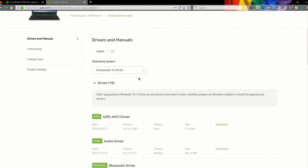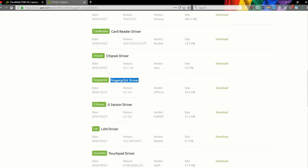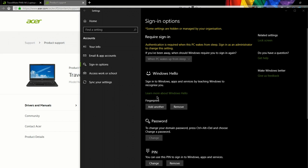Specifically, we're going to download them from an Acer Travelmate P446M — a truly awful laptop in every sense of the imagination — but it has the drivers we need. Download them, and BAM, you can now set up a fingerprint in Windows Hello.